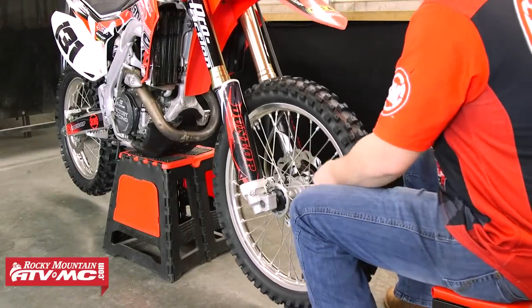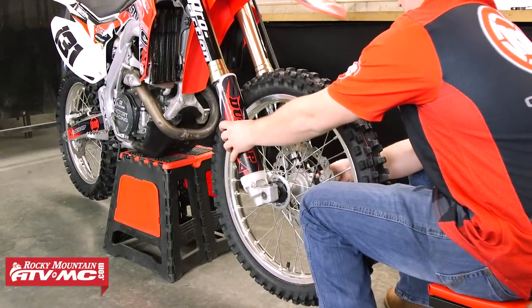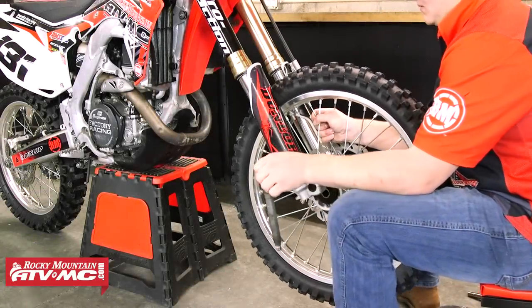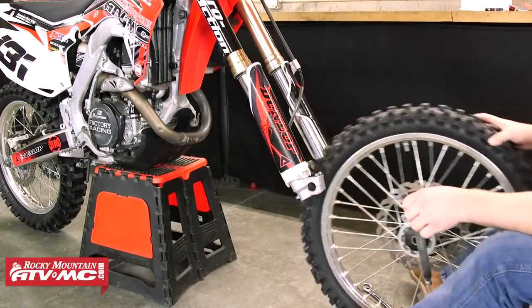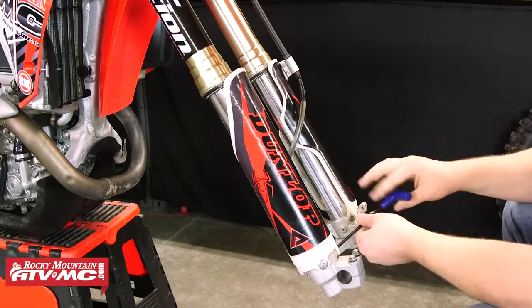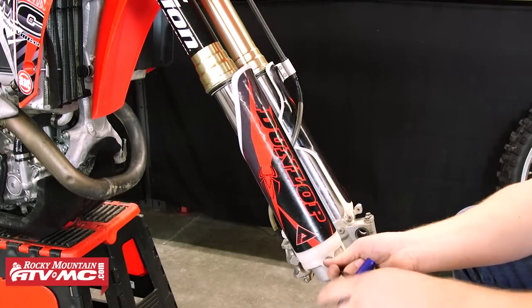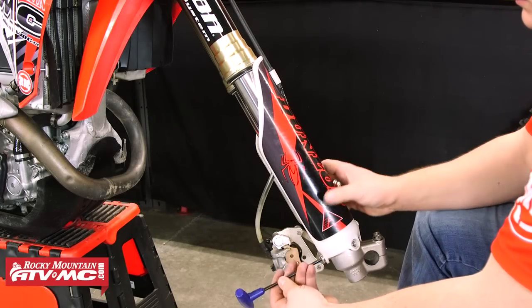So to begin the install, we're first going to start by removing the front wheel from the bike. If you need to, refer to your bike's service manual for the steps on how to do this. And once we have that out of the way, we're going to go ahead and remove this bike's right lower fork guard. On some bikes, you might have to wait until you remove the right fork from the bike before you do this.